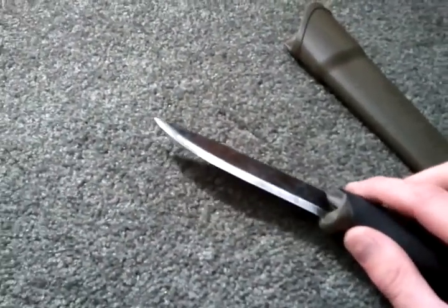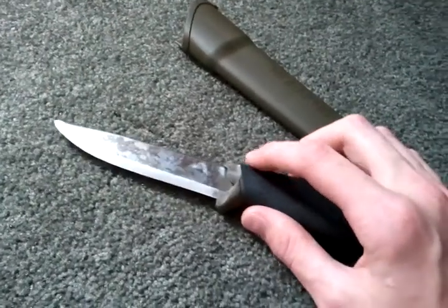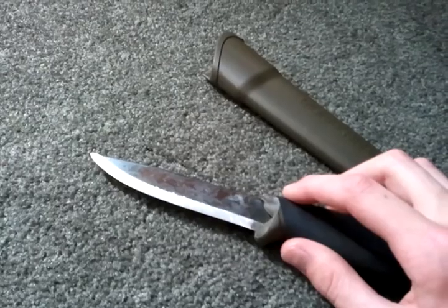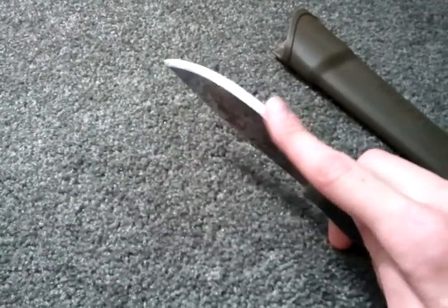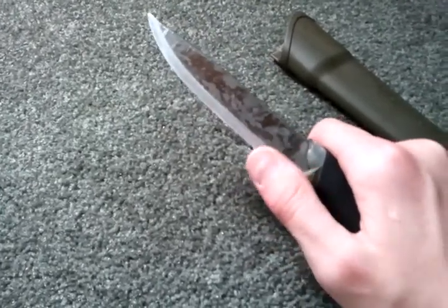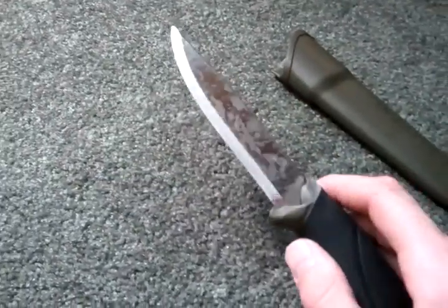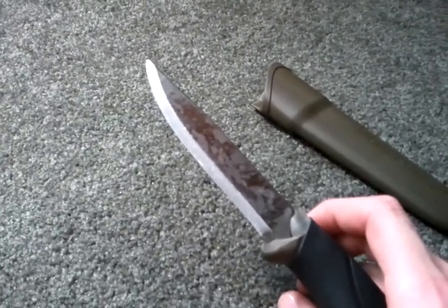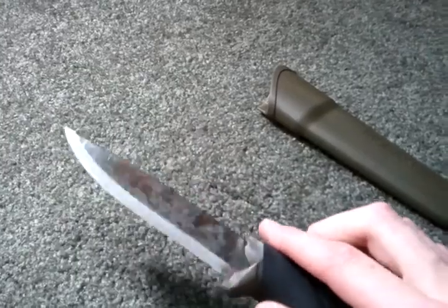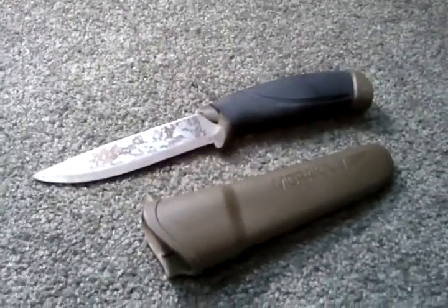Out-of-box sharpness — it is a little razor. It is absolutely incredibly sharp. Scandinavian grinds are very sharp out of the box and very easy to sharpen because it's only one grind angle. This has been re-sharpened several times so it's not super sharp right now since I've been using it, but out-of-box sharpness is ridiculous. It's not scalpel sharp but just under that. So if you want a really good, cheap, not-made-in-China knife that comes razor sharp and is excellent quality, I definitely suggest you pick up the Mora Companion.